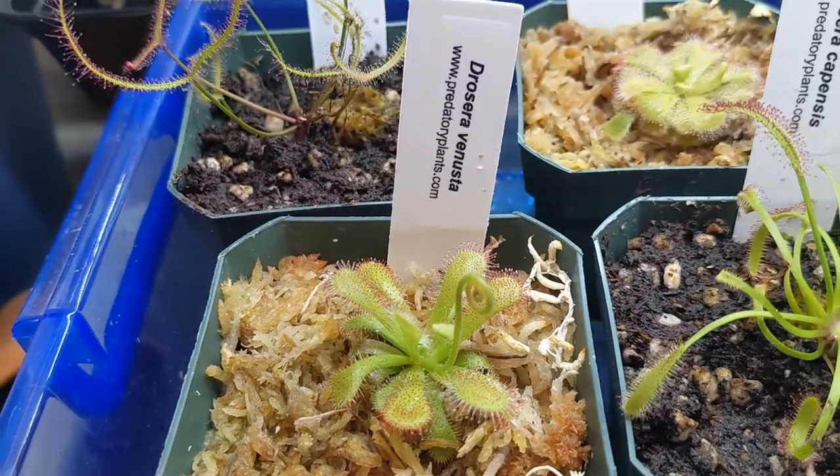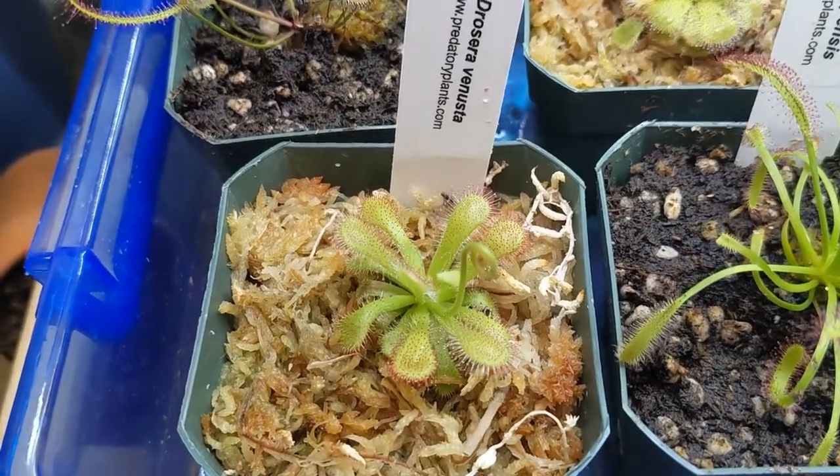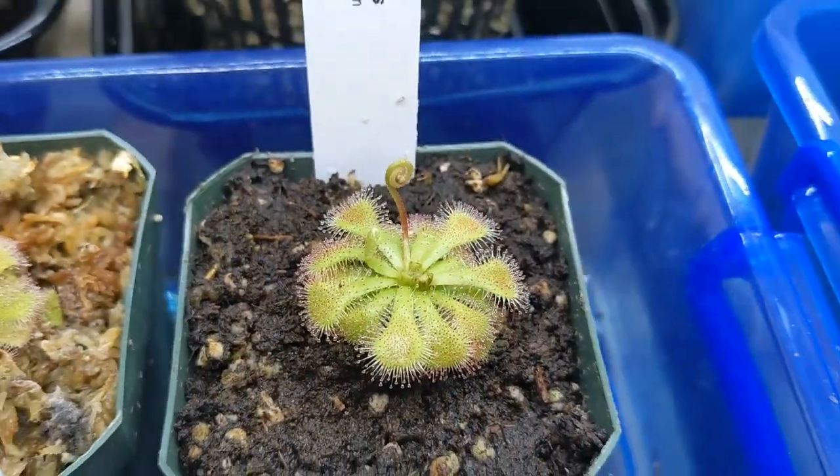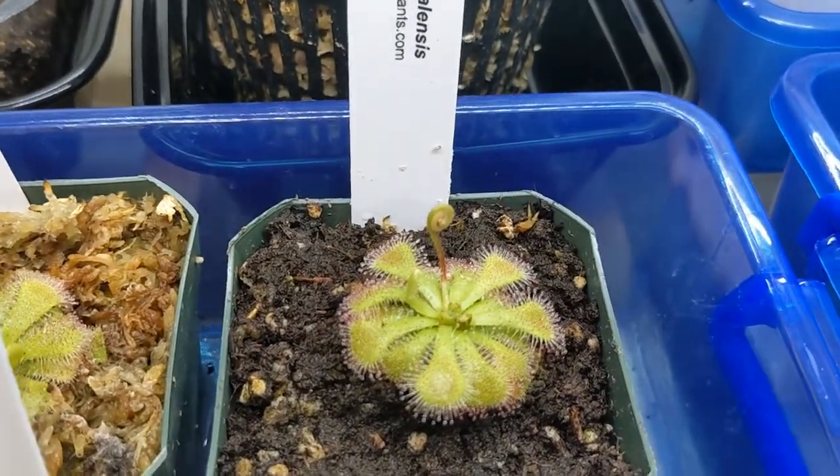I would also suggest that you do some research about the seed propagation process for your specific plant, as this process can change according to the specific species of Drosera.